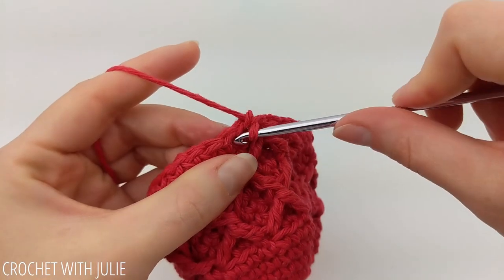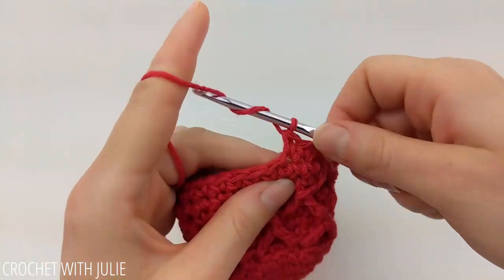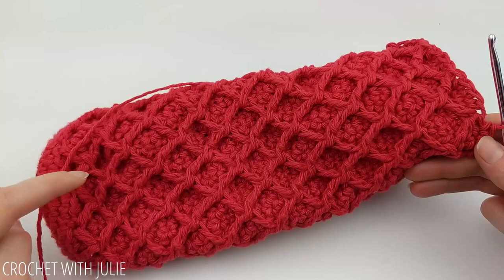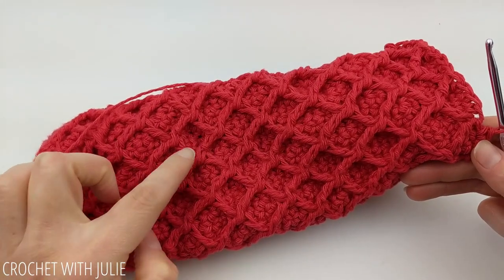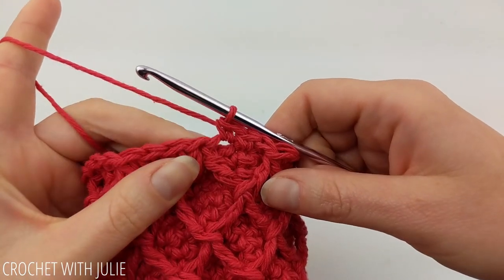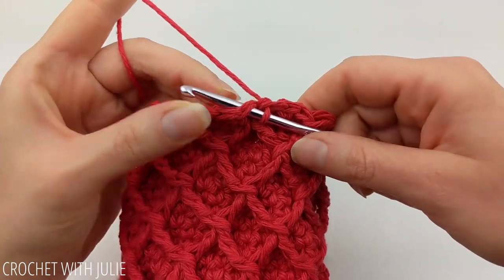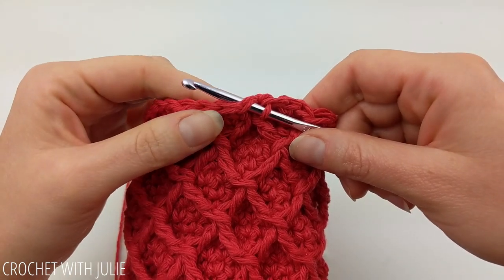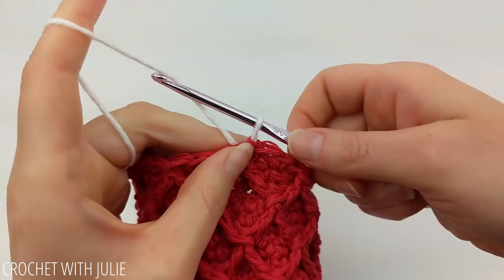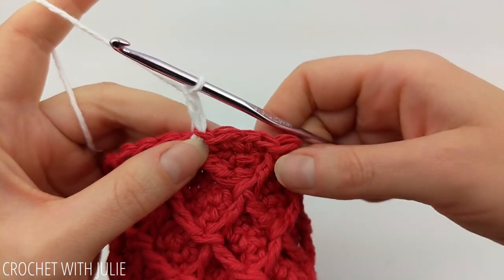From here we're just going to repeat our last three rows over and over to build the body of our wine tote. I followed the diamond stitch pattern until I had a total of 16 of these intersections, and our last row should be the diamond stitch. At the end of your last row where you would normally place your slip stitch, yarn over in that slip stitch with our next color. Begin our next row with a chain two and now we're going to place our first bead stitch.